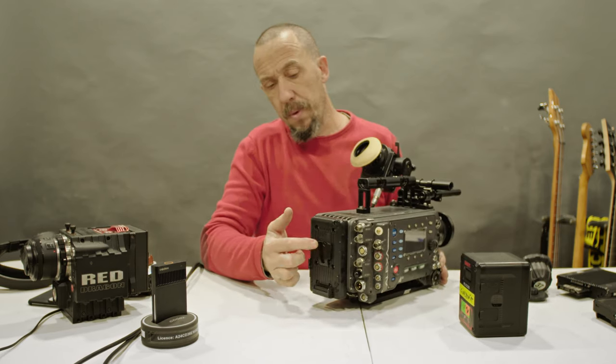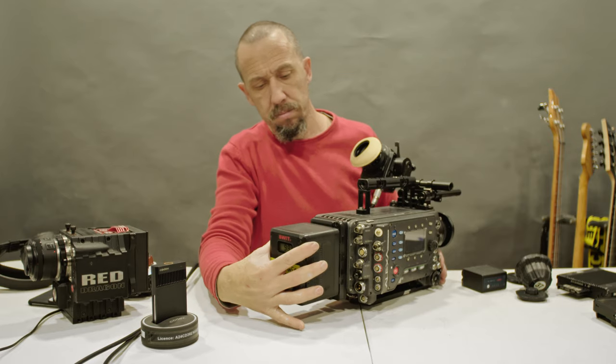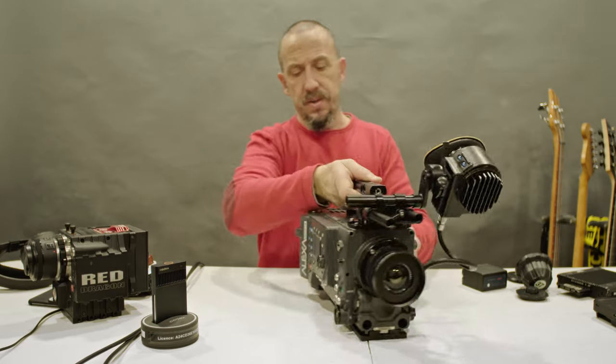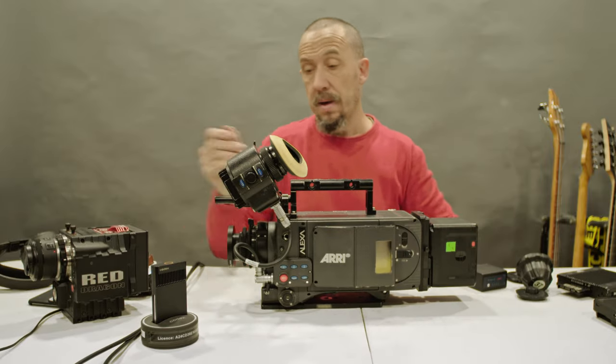Now insert the battery. This camera is equipped with a V-mount battery. Now that we have successfully mounted the battery, let's insert the media.